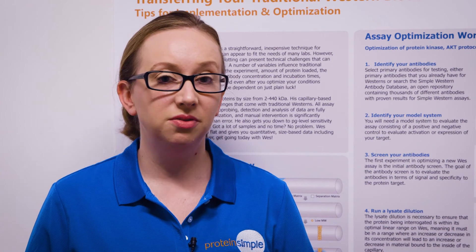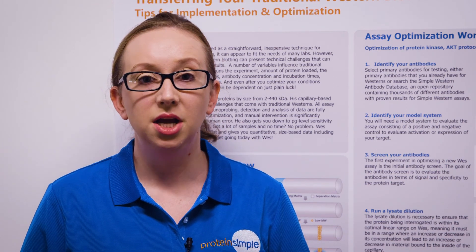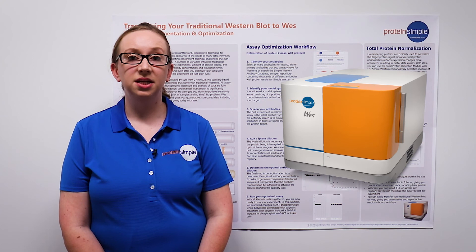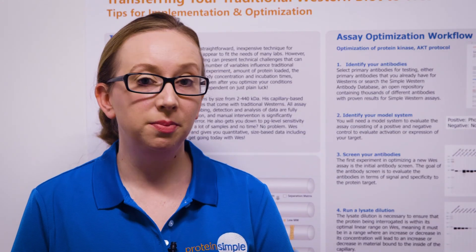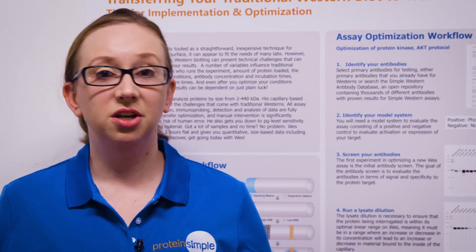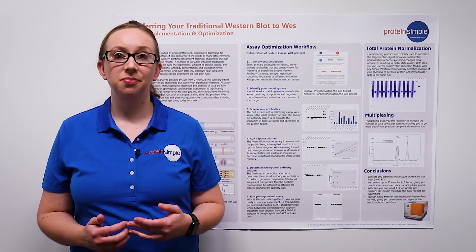As long as your proteins of interest are of different molecular weights and do not co-migrate, you can even use antibodies derived from the same host. Simple Western with Wes lets you separate and analyze proteins by size from 2 to 440 kilodaltons. With just 3 microliters of starting material, Wes can run up to 25 samples in 3 hours, giving you quantitative size-based data, including total protein. For more information on how to implement Wes in your lab, please check out our AppNote resources. Thank you.